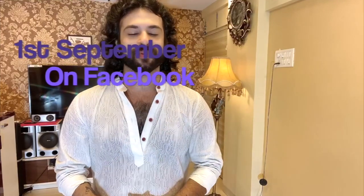Namaste, this is Devesh here and this is to inform you that after two successful batches of digital Kathak, once again we are coming back with another batch in the month of September from 1st of September.